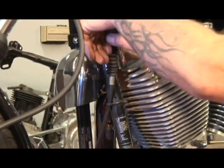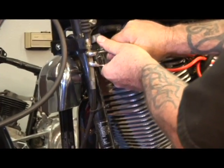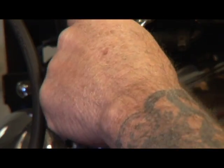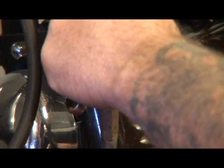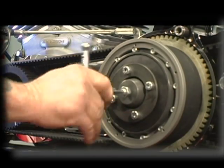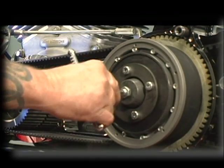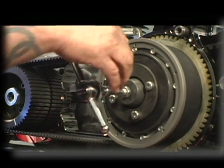You want to loosen your clutch cable — loosen up here and run it all the way down until all your slop is out. Then take this push rod adjustment and run your adjustment in, then back it out a half a turn.